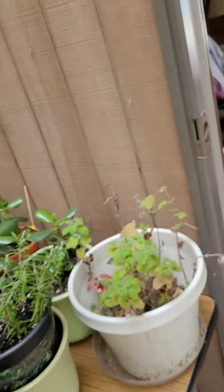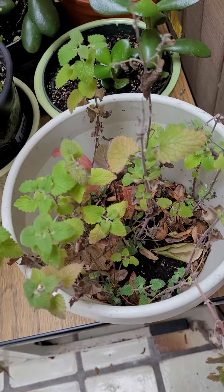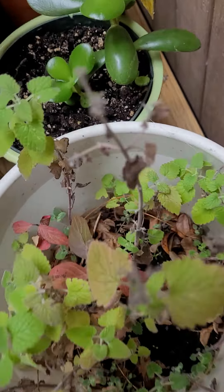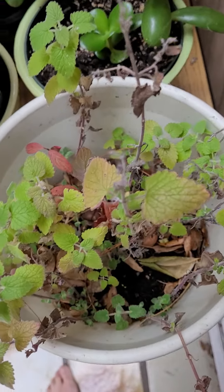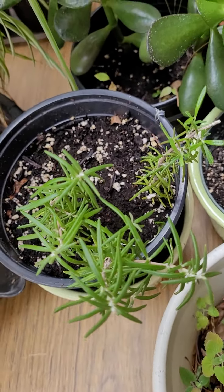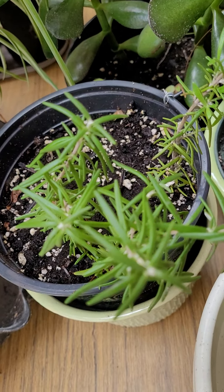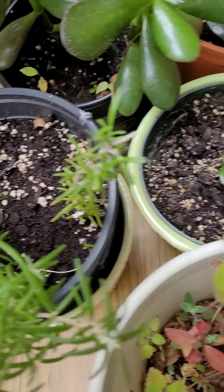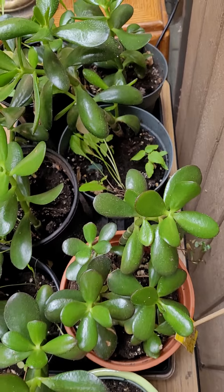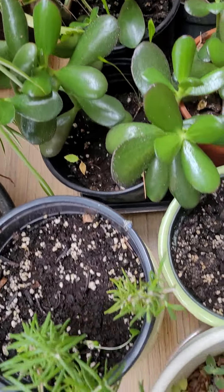This is some mint. I believe this is catnip, which is a member of the mint plant family. This is an offshoot from the lavender — my mother lavender plant that I started this summer. Another jade plant. I just don't know what I'm going to do with all of these jade plants that I have.